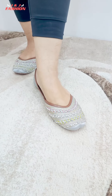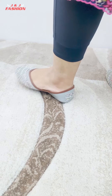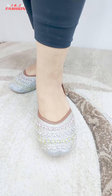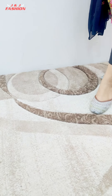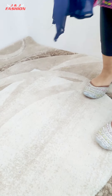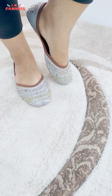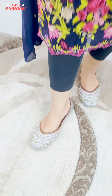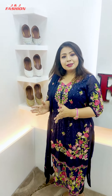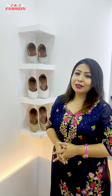These shoes have been designed in unique, decoup, and ash color as well. These shoes are super comfortable. This shoe can be made into beautiful shoes. Please subscribe to our YouTube channel — J&J Fashion Shoes YouTube channel. Thank you so much for watching and I will see you in the next video.